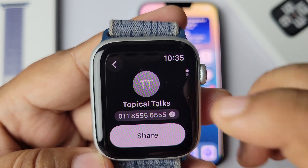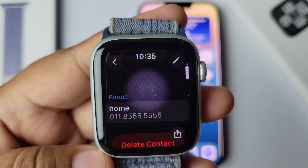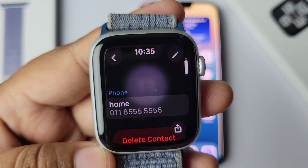Or you can just scroll down here like this, and here you also get your phone number.